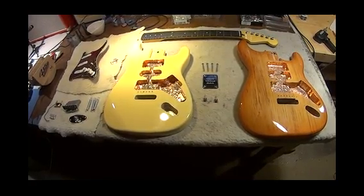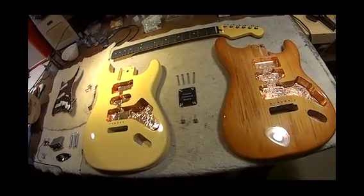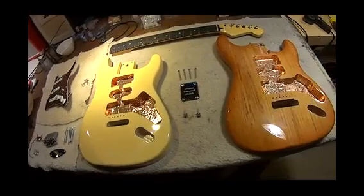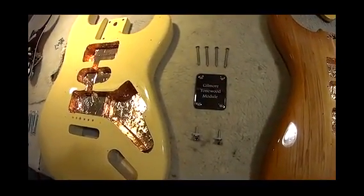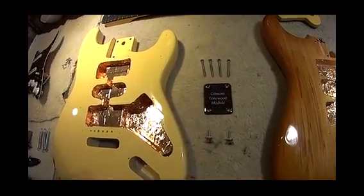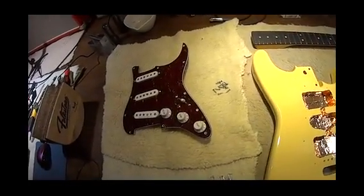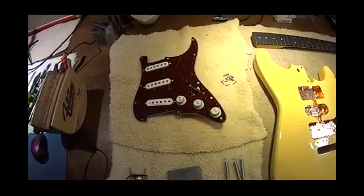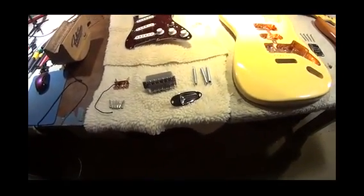This is the Gilmore tonewood module for the tonewood experiment. Here we have two Stratocaster bodies that are equal — one is Polonia, the other is Alder. They are the same scale, the same size, the same thickness of wood. The hardware used for both is identical, from the neck plate to the strap pins to the screws. The electronics — the Gilmore Blackie setup, the seven-way switching — and the pickup pole distances to each string are going to be identical. The setups are going to be identical on both guitars. All things being equal, as equal as I can get them.